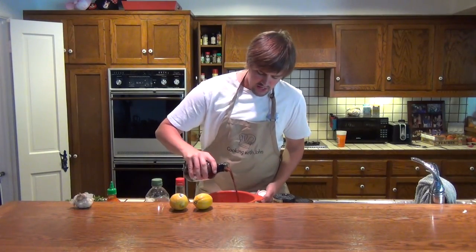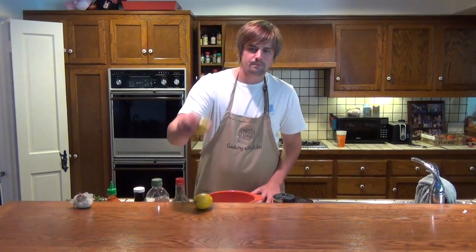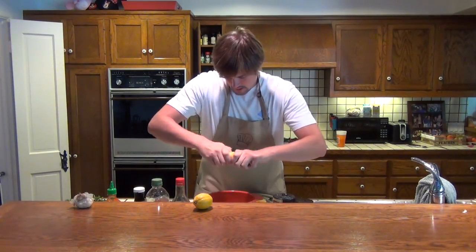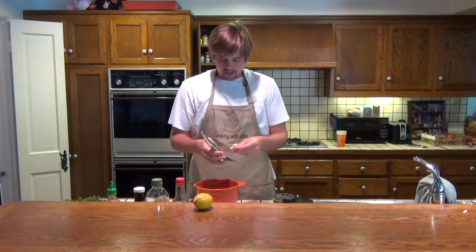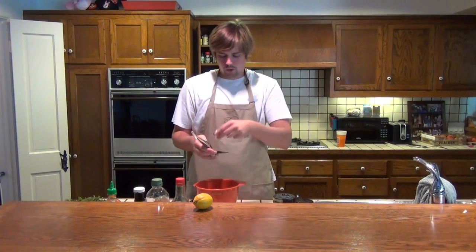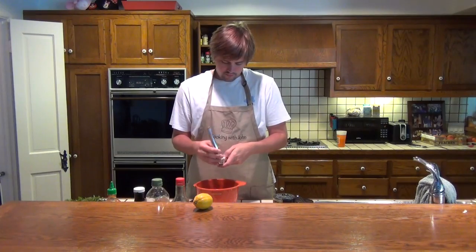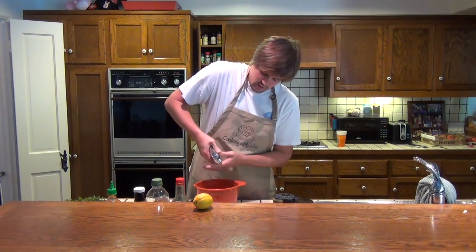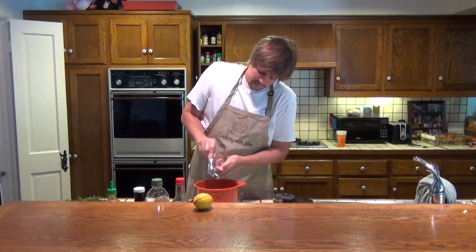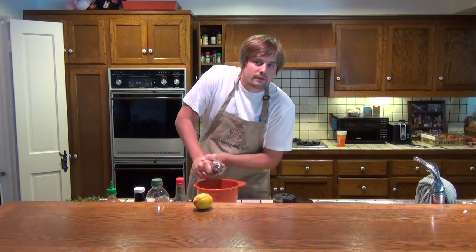So I'm going to go ahead and add a little bit of that in there, and we're going to mix this up. I'm also going to slice this lemon in half and add a little bit of lemon juice. Last but not least, I'm going to take two full cloves of garlic, put them in my garlic mincer, and squeeze all that in there. That garlic is a key flavor to this recipe.